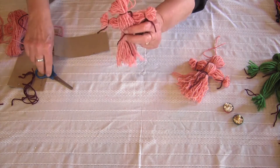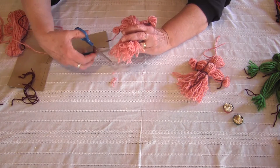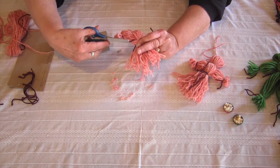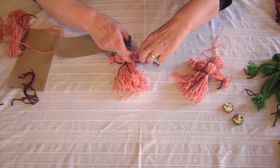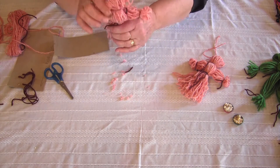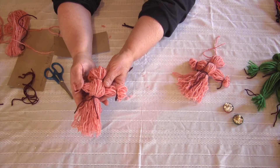Now I can take scissors and trim the ends, make it even if you want. You can trim the brown parts if they hang too low. And there's my yarn doll.